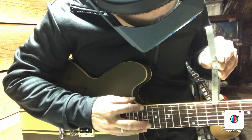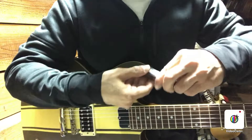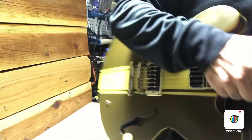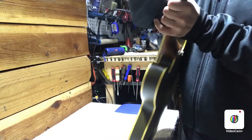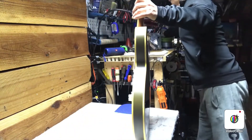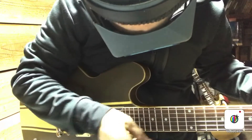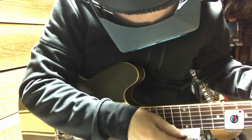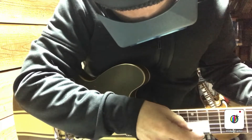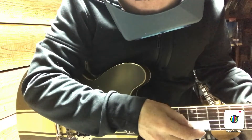Measuring halfway in between the first fret and the 19th with a feeler gauge, around the 9th and 10th fret, it measures just about .006. That's actually the place I like to start at — it's a pretty nice flat neck. Checking the action real quick with the action ruler at the 12th fret.